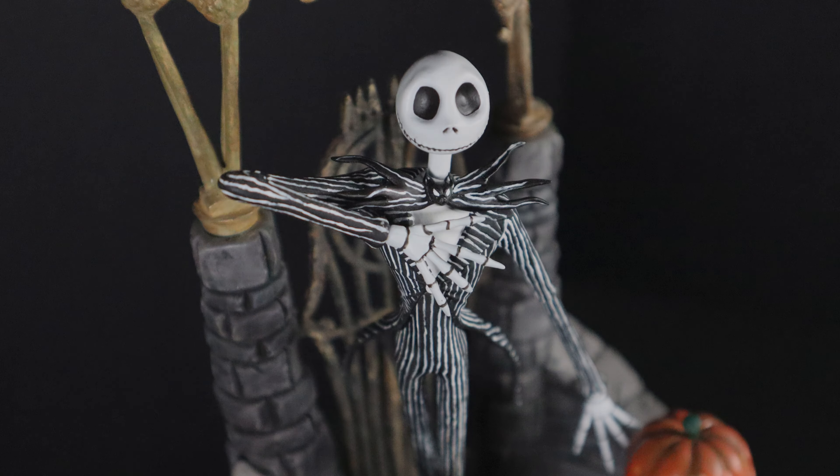We're going to use all three finishes on the pumpkin: a glossy, a satin, and an ultra matte. For the outside of the pumpkin I used the airbrush with satin — a little bit of shine, not ultra glossy. For the top stalk I painted on the ultra matte to make it really dull. For the mouth, the eyes, and the inside cavity I used the gloss to make it look wet, like when you're cutting open a pumpkin for Halloween. I'm using a brush with the gloss to get inside the eyes, mouth, and deep inside the cavity. And on the top stem I'm using the ultra matte to make it dead flat.